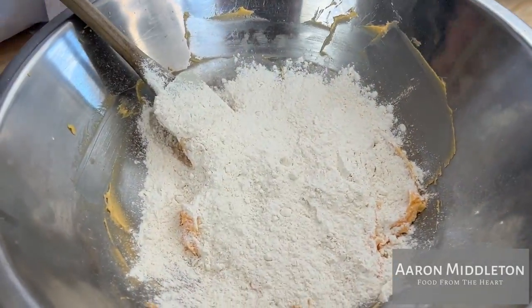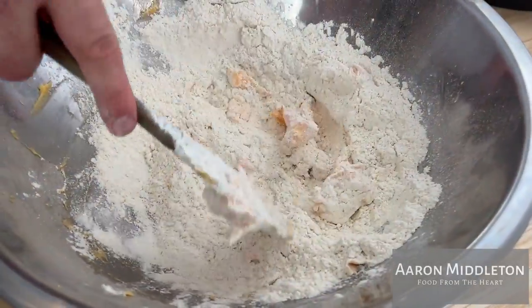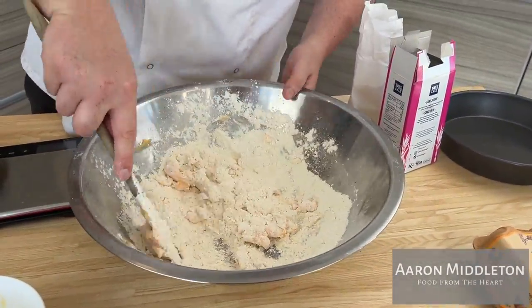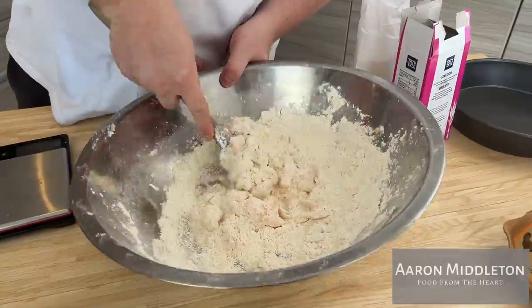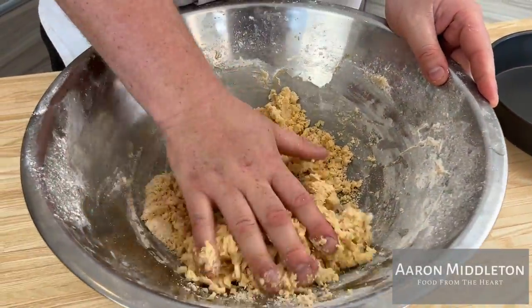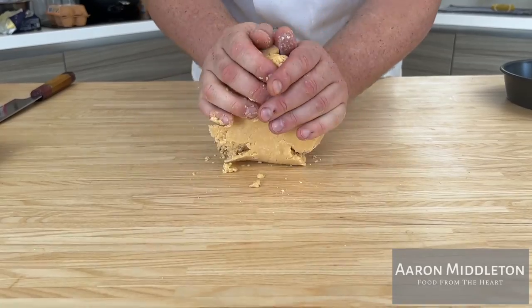Once you've got the egg, sugar, and butter together, we add our flour. You want to cut this into the mixture in the bowl, spinning the bowl slightly as you turn these two separate things into one crumble. You don't want to mix your pastry too much — once the flour's in, the gluten is starting to activate. If you beat and press your dough too much it's going to become tough. You want this pastry sweet, short, buttery, and crumbly. Get it out onto the bench and just knead it, turning it over and pushing it back into itself.